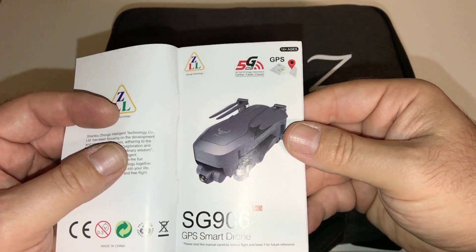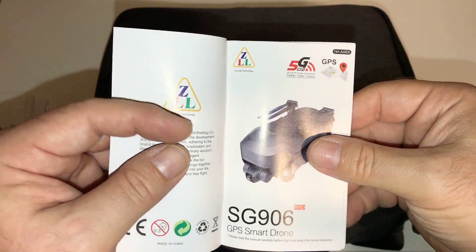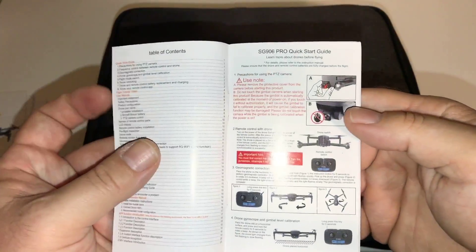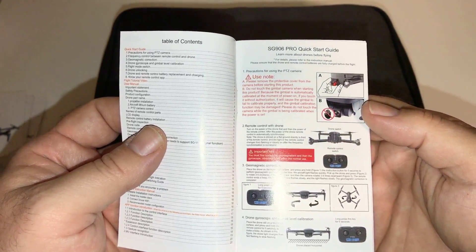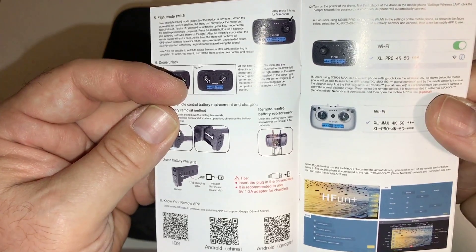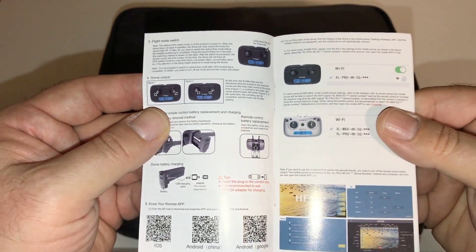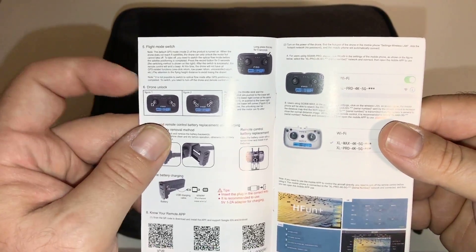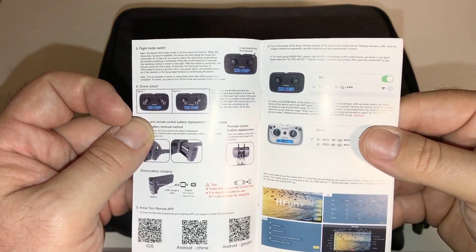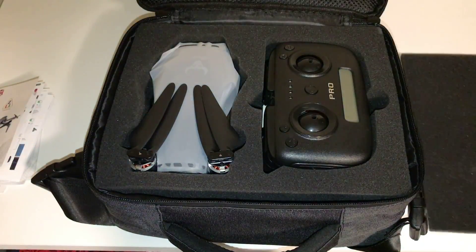This is 5G, guys, so that's nice — hopefully you'll get good reception on the Wi-Fi FPV. I'm just taking a peek at this for the first time. The manual shows the Wi-Fi FPV app, and it gives you instructions on how to calibrate and what all the controls are. Let me go ahead and take a look at the drone itself and the controller to see what all comes in here.